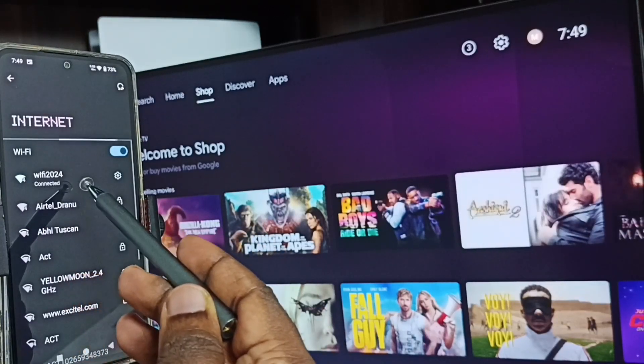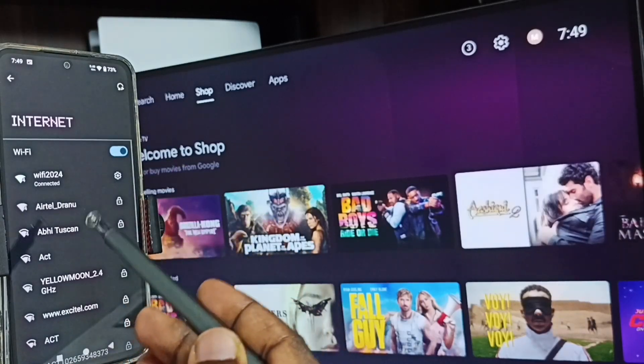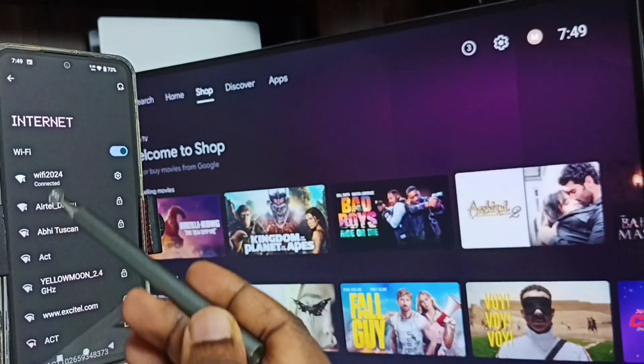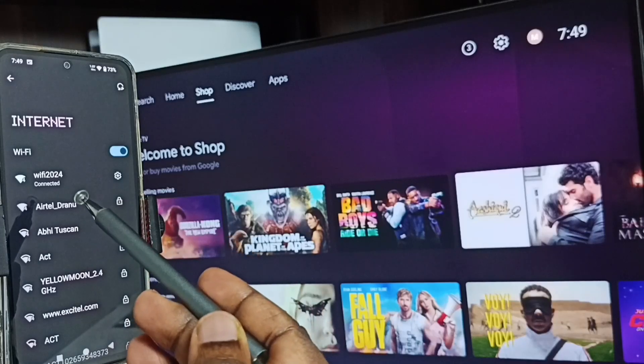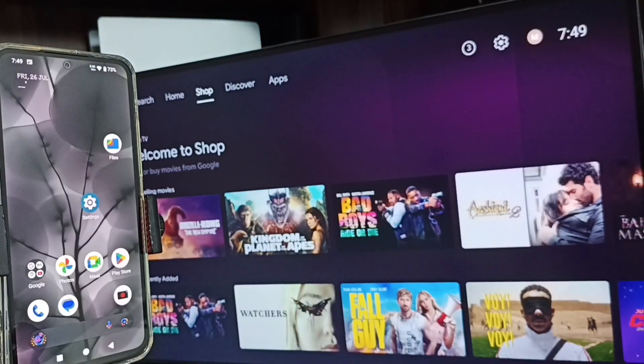Here you can see I have connected this mobile phone to the same Wi-Fi network, Wi-Fi 2024. This is very important — we have to connect both the mobile phone and the TV to the same Wi-Fi network or mobile hotspot.